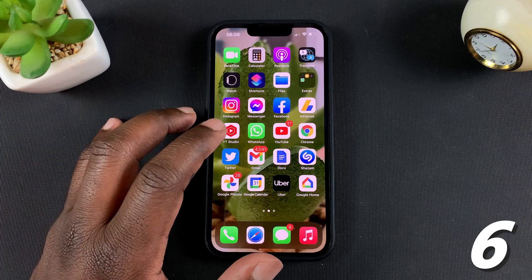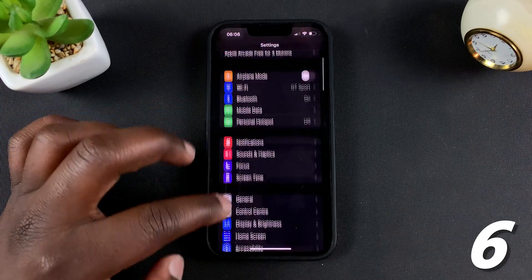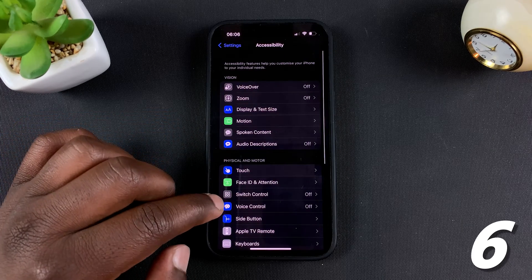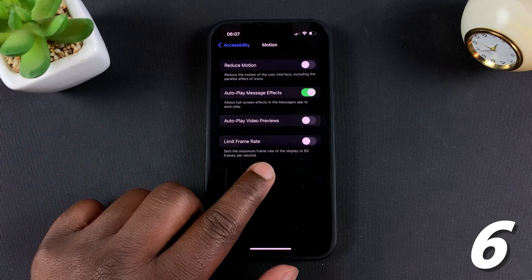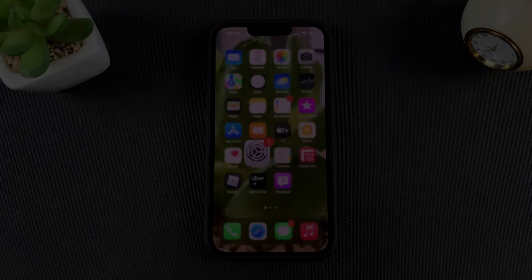To do that, go to Settings, then Accessibility, then under Accessibility go to Motion. Tap on that and you should see the option to Limit Frame Rate, which limits the frame rate to 60Hz. Turn that on and your phone will never go above 60Hz, saving a bit of battery.